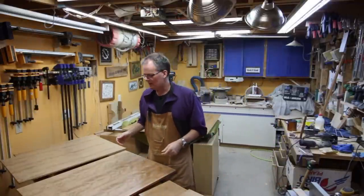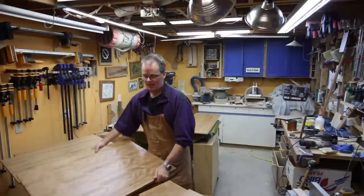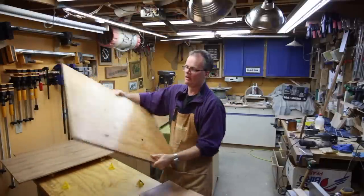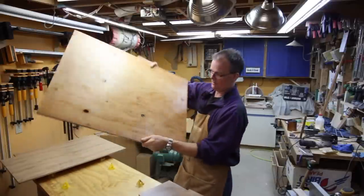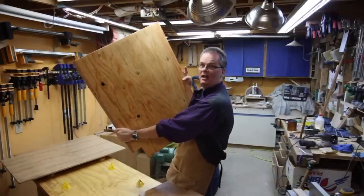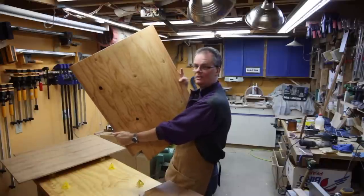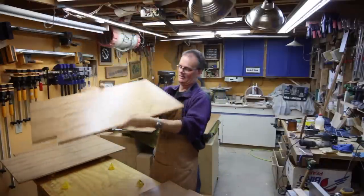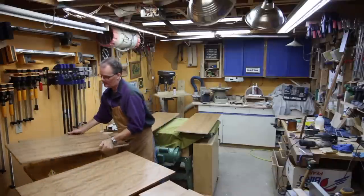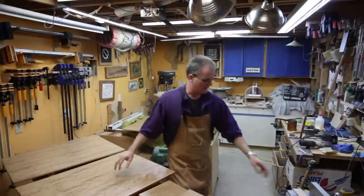I decided to try something else: I took the 3/16 plywood and glued it onto just some sanded fir, because this part is going to be against the kitchen cabinet and nobody's going to see it — you're only going to see the front side. I did that for both of the end panels for the lower cabinet.